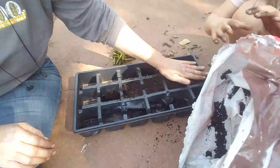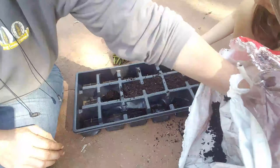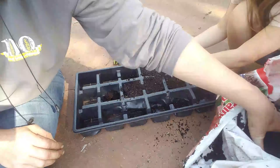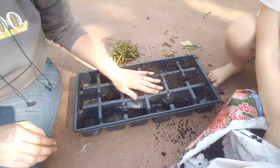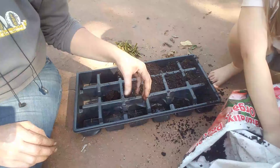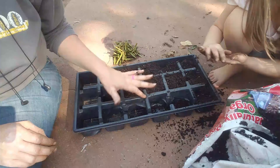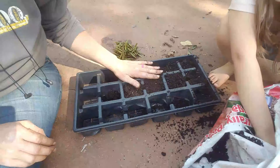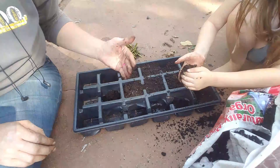We're going to fill this tray up with some soil, which you can see Eden has already started doing, and then we will start to put our slips in. This is actually a tray that holds two-inch or three-inch square pots, but I am out of the three-inch square pots and I have a whole bunch of these trays, so we're just going to plant directly into this.